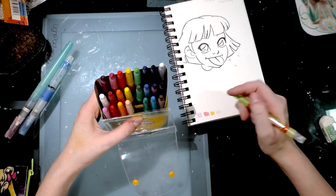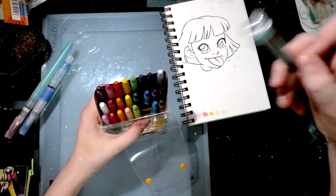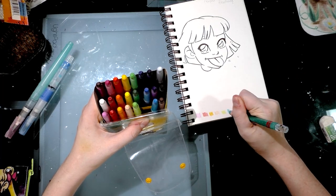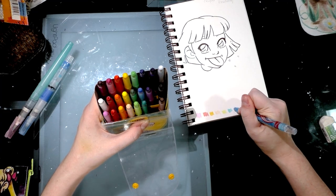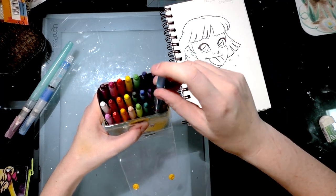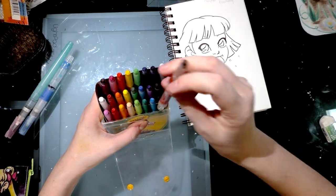I'm using a Strathmore visual art journal with the vellum bristol finish, and this was sort of inspired by all of the artists on YouTube who I see do beautiful art with Crayolas or just crayons in general.